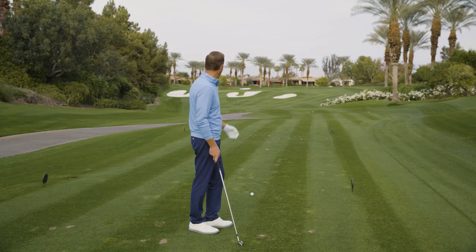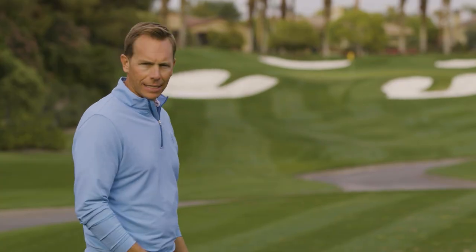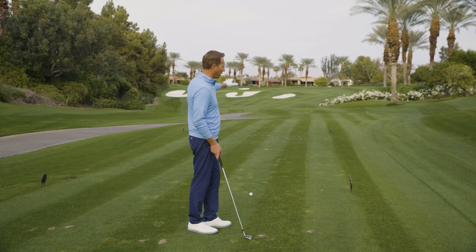We've all played this par three, probably have hit some good shots and some bad shots. We know that left is bad and anything to the right will kind of bounce to the left, but distance is very important when you hit this tee shot, and knowing what it takes to carry that big bunker in front.